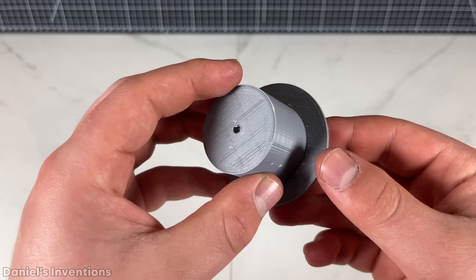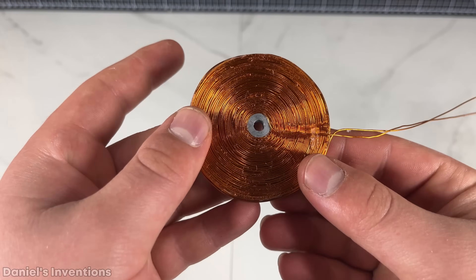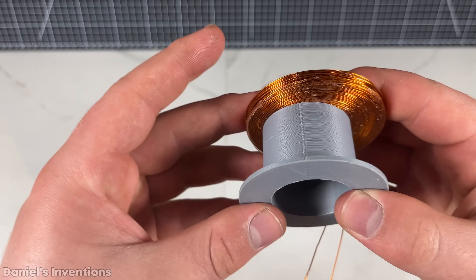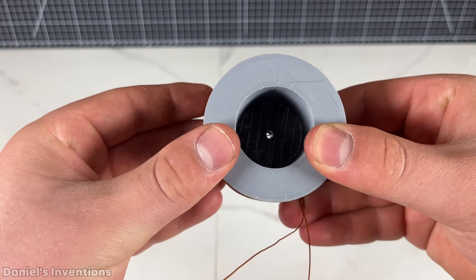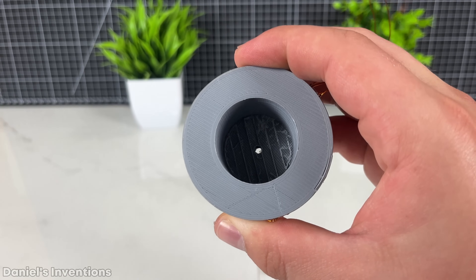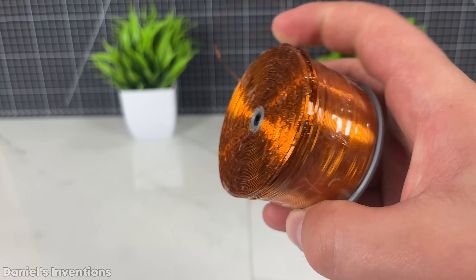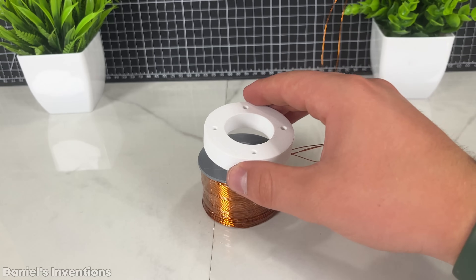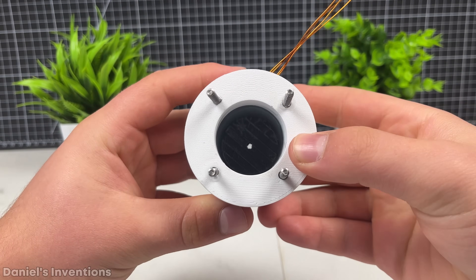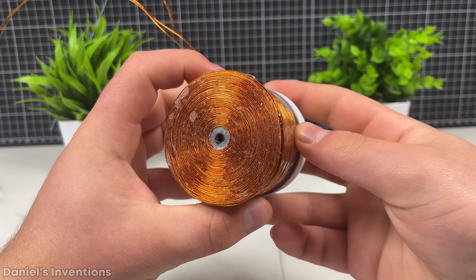Firstly, I 3D printed an empty spool. I wound the first coil, which will go in front of the spool. The coil is made of 240 turns of 24 gauge magnet wire. I made a second coil of 640 turns of magnet wire that will go around the spool. I designed a spacer that will help bring the electromagnet closer to the rotor magnets, and I attached some stainless steel screws to secure the electromagnet to the frame of the motor.